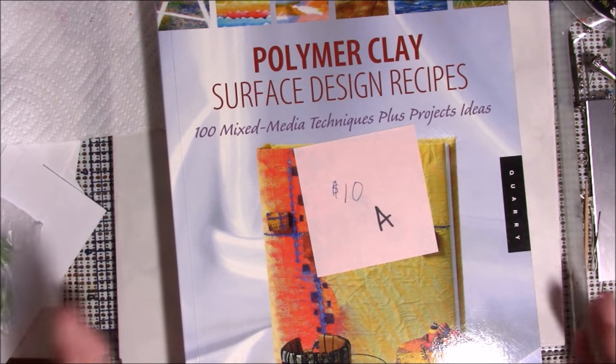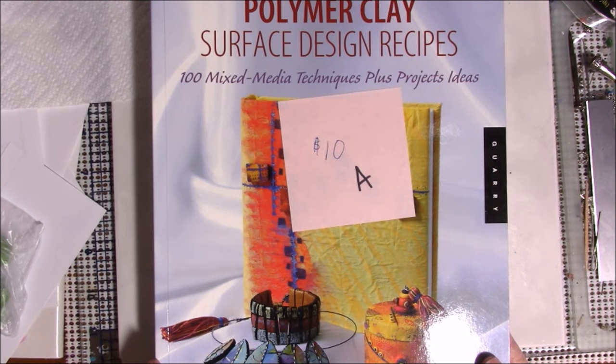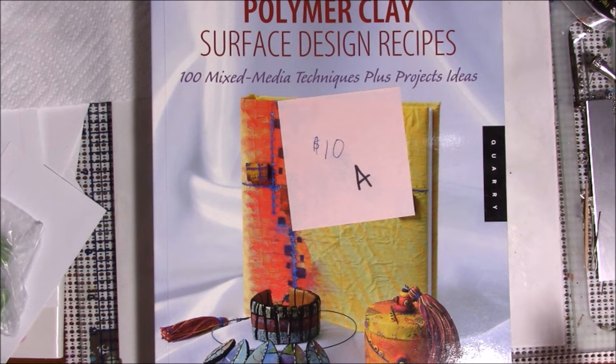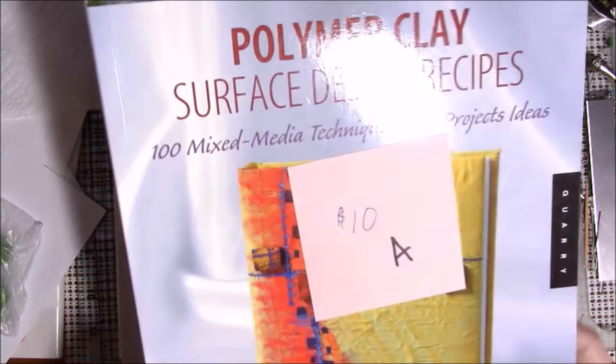I wanted to show you what I have left, and I also mentioned I had a few other books I hadn't looked up yet. I'm trying something different with my lighting — it's afternoon and I get afternoon sun in the one window in this room, so I turned off my overhead light. I'm hoping the other light I have is bright enough. I told you I had a couple more books, and there are four books that are going to be part of the destash.